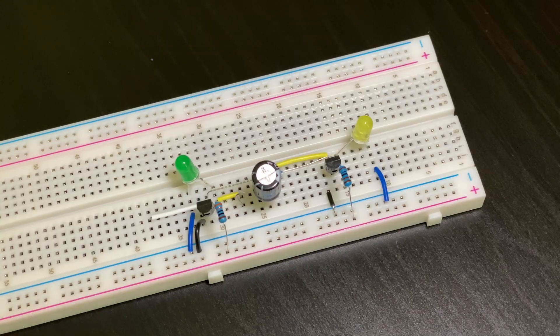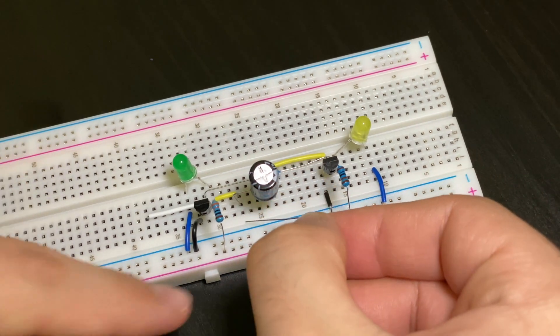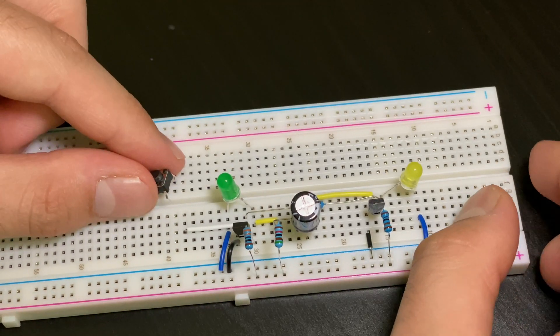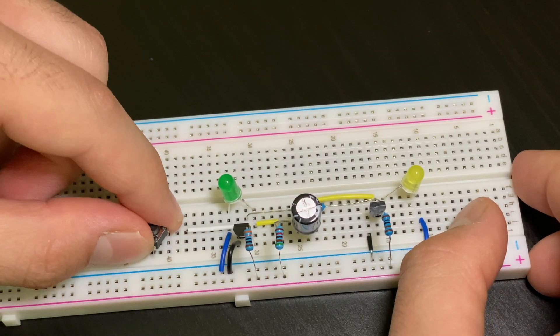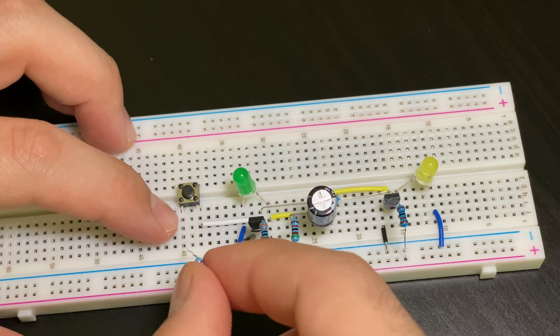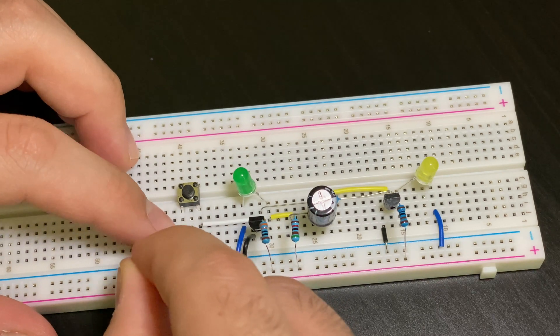Then we're going to take our 51k resistor and plug one strand into the positive rail and the other one in the same row as the negative strand of the capacitor. Next we're going to take our switch and plug it in the same row as the white jumper cable — it won't go there directly but in the row right under that. Finally, we're going to take our 220 ohm resistor and put one strand in the same row as this strand of the switch, and the other one into the positive terminal.